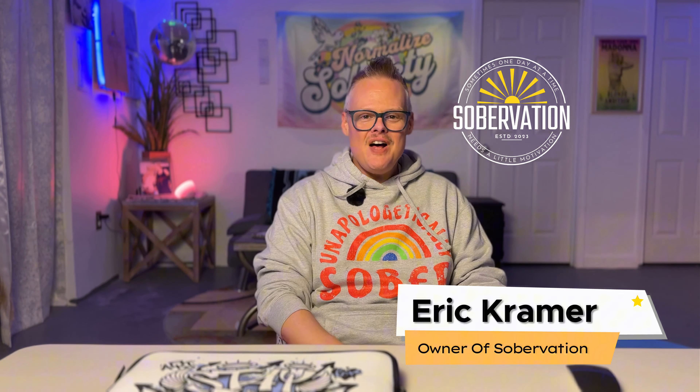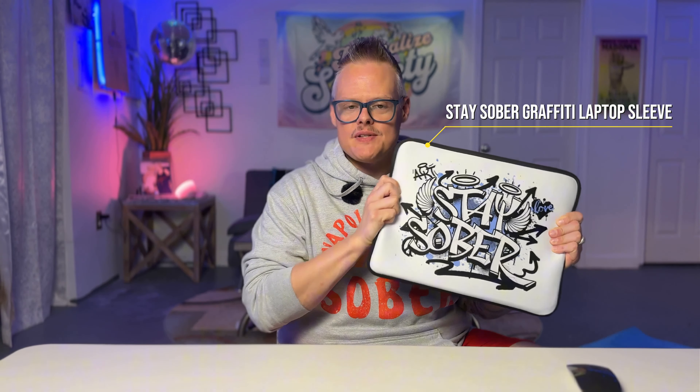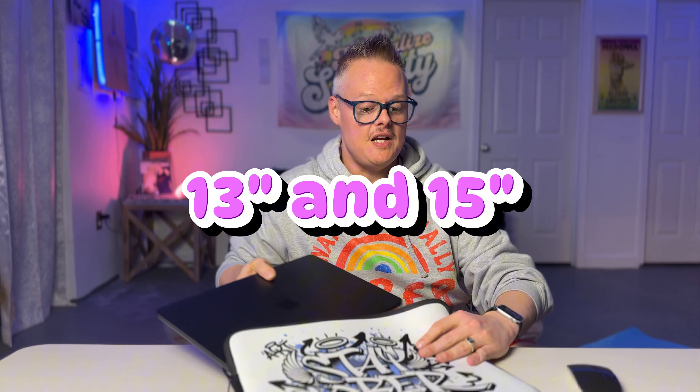Hi, it's Eric. Welcome back to the Sobervation channel. And today I have got a really nice surprise for you. We are going to review one of the newest Sobervation products. This is the Stay Sober Graffiti laptop sleeve, and it comes in 13 inch and 15 inch. This is the 15 inch that we are going to review today.